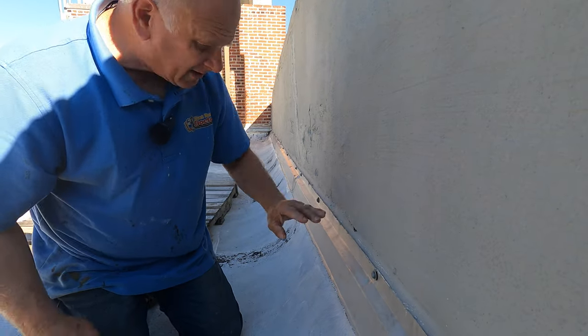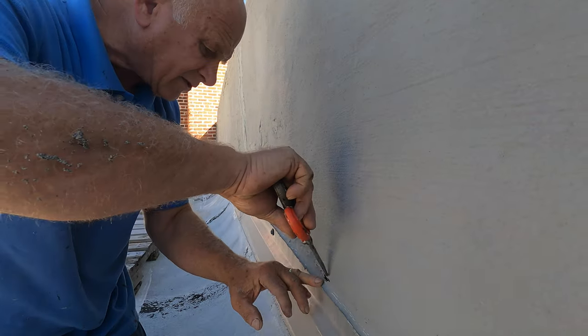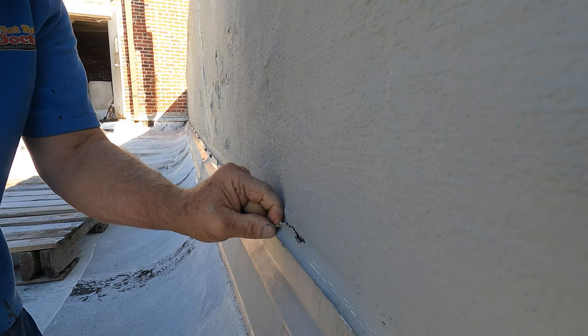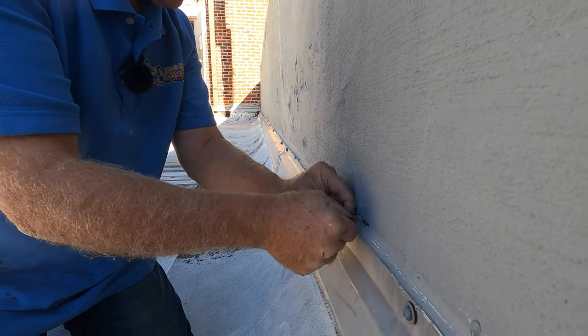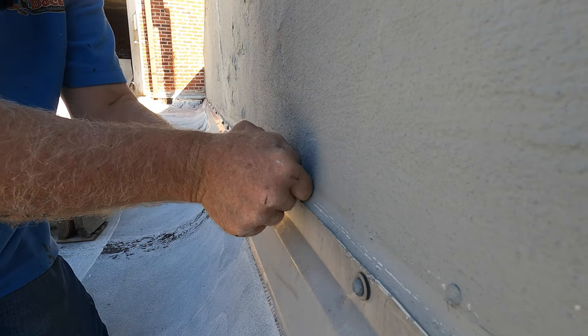Let me show you how bad this can be. You can see how the caulking separates from the wall here, just like that. And it starts cracking. You will see some cracks on the paint because the paint doesn't stick to silicone, so it eventually opens up.